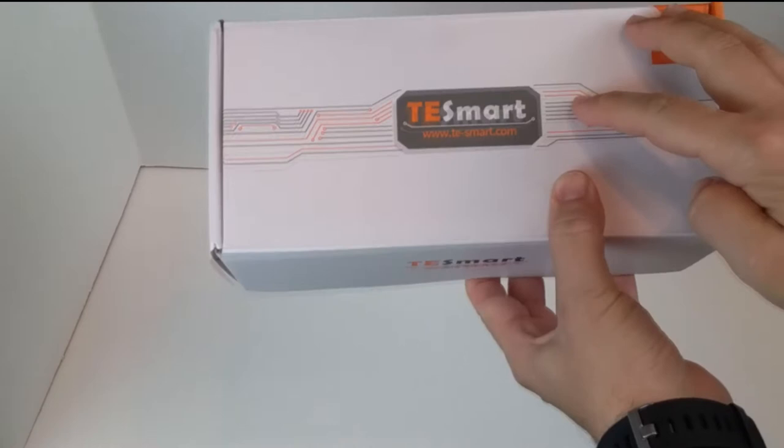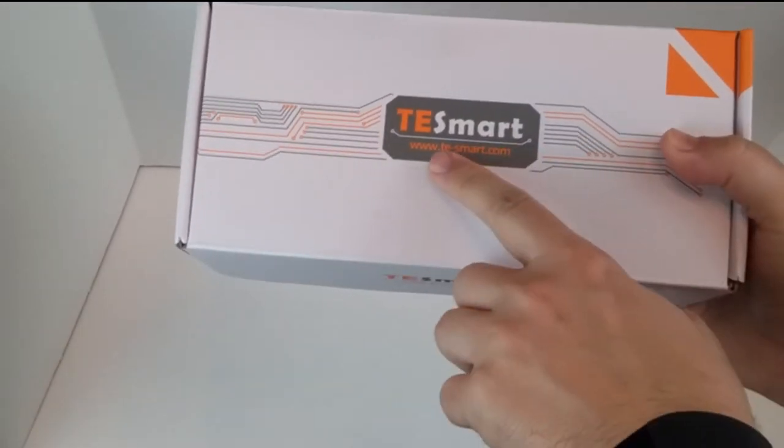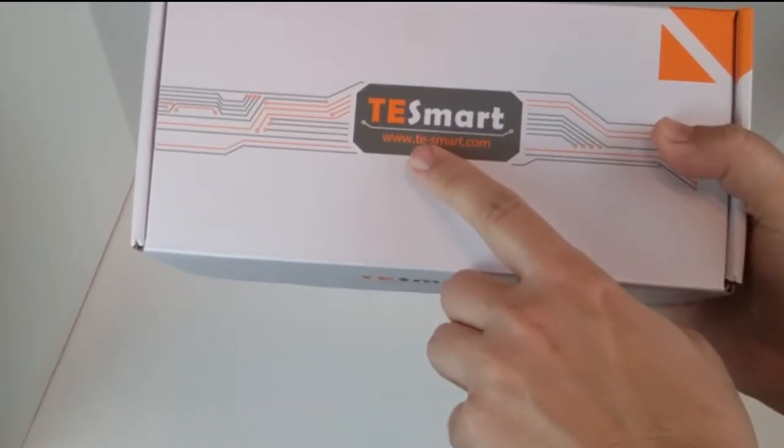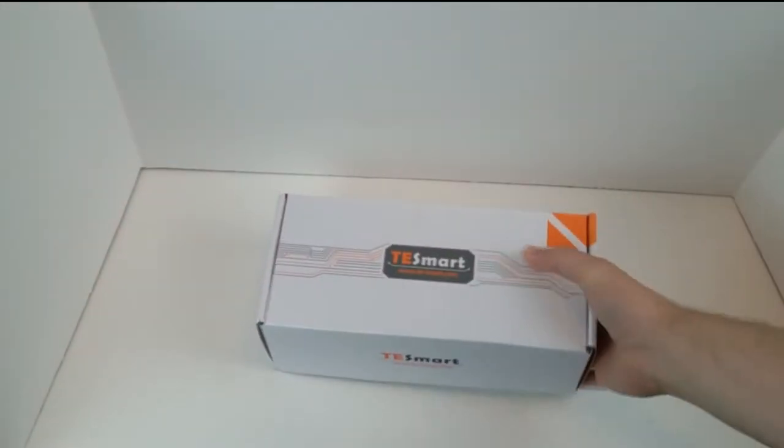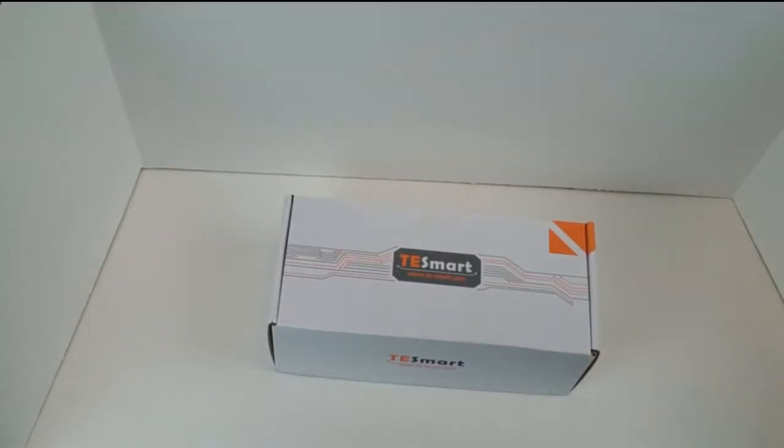Alright, ladies and gentlemen, here we have the Testmart box. We also have the website in case you want to look up additional information or have any issues — you can always contact the company and get additional information. Now let's open this thing up and see what's inside.